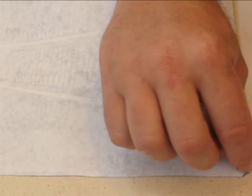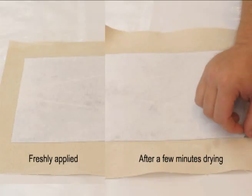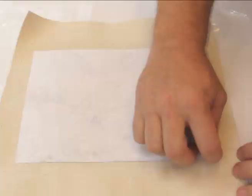Peel back a corner and if the image is coming up with the paper, lay it back down and wait a bit longer. As the paper loses its transparency, it's time to peel the paper off.